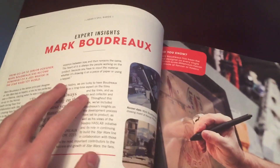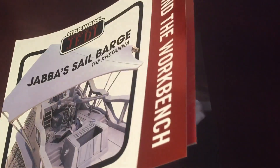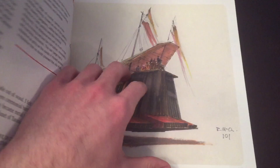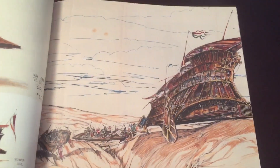Here's some expert insights by Mark Boudreau. He's one of the main designers on Star Wars products. Here's some Lucasfilm concepts. These were all sketches by Ralph McQuarrie, of course.